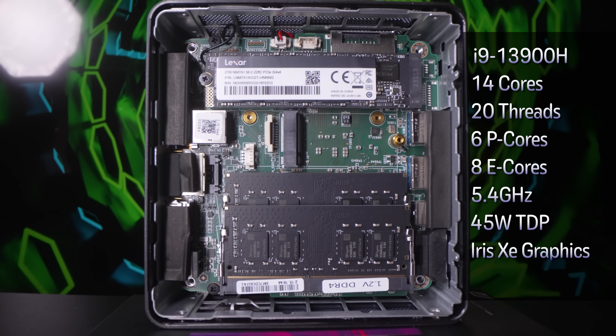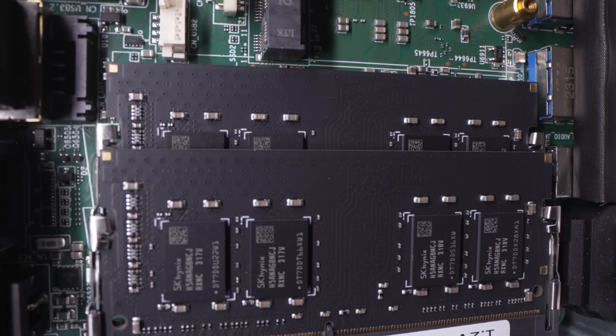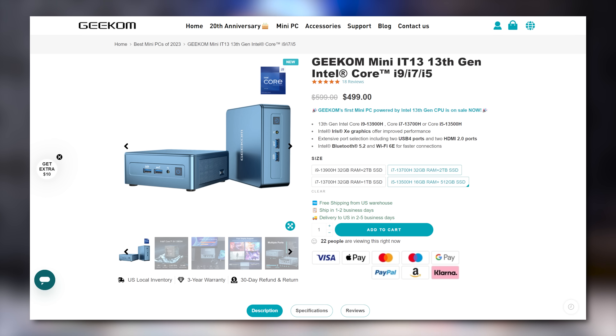All running at a 5.4 gigahertz turbo clock in a 45-watt TDP package. Inside that chip you're going to have Intel Iris Xe graphics with 96 execution units. This particular i9 version from Geekom comes with 32 gigs of RAM. However, you can configure their mini PCs down to an i5 with 16 gigs of RAM, or all the way up to an i9 with 32 gigs of RAM.